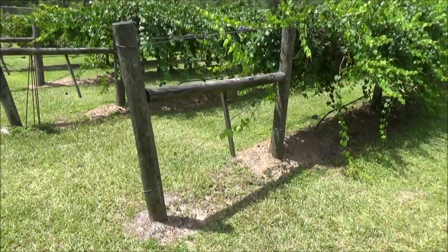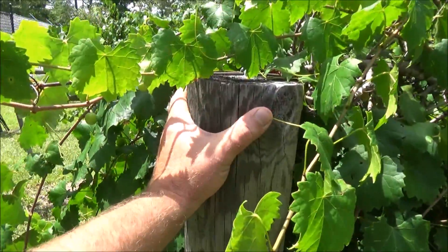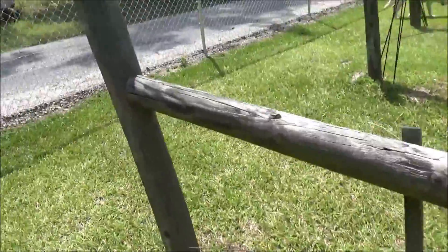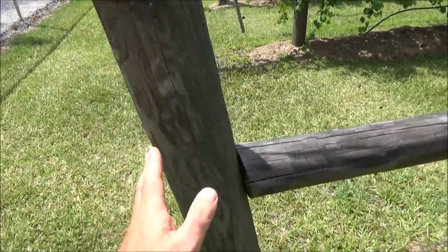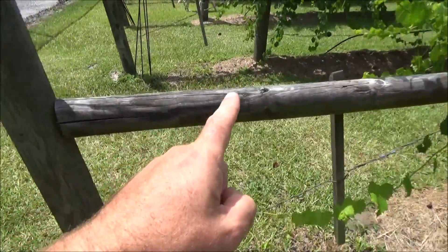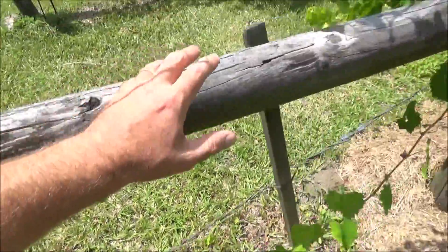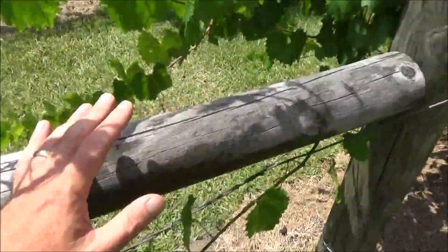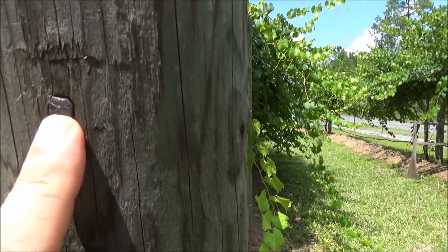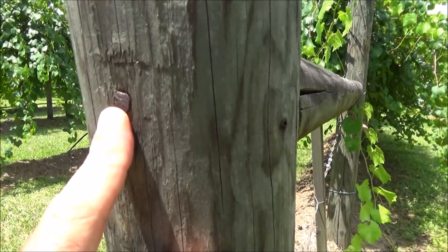Let me start by showing you how I did the end posts. This is the main end post — it's a six-inch diameter treated post, buried two feet underground. I've got a second bracing post put in the ground at an angle, again buried about two feet, and then joining these two posts into one solid structure. I've got a horizontal post, and I connected these by drilling through the post and pounding a rebar through this hole into the horizontal post, almost like a big nail.